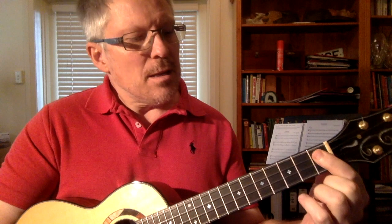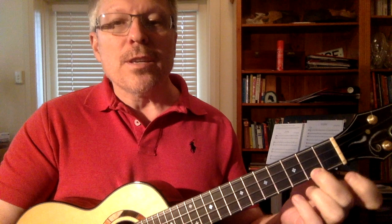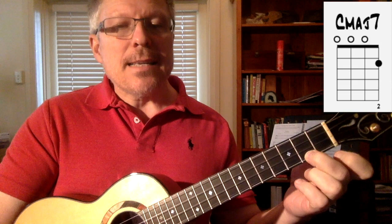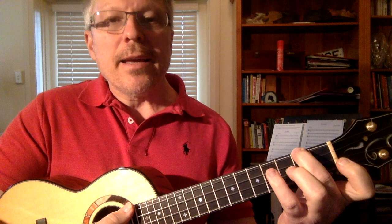Let's see what else we can do on some other frets. Taking our first string, instead of using our first finger, let's use our second finger on the second fret — we get a C major 7. If I come all the way across to the fourth string and play the second fret with my second finger, I have A minor.